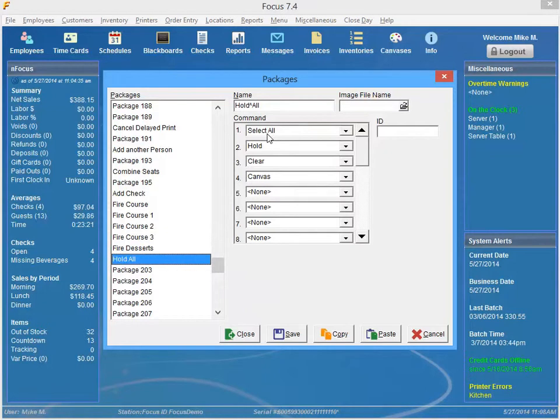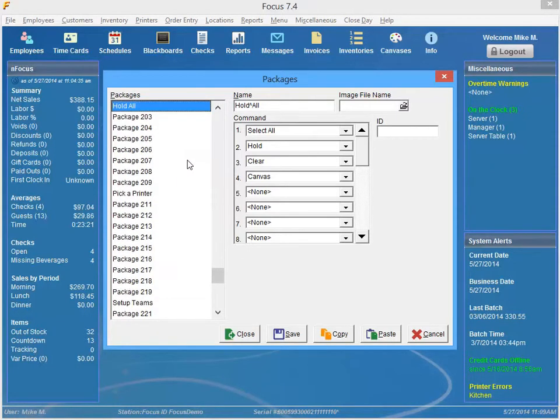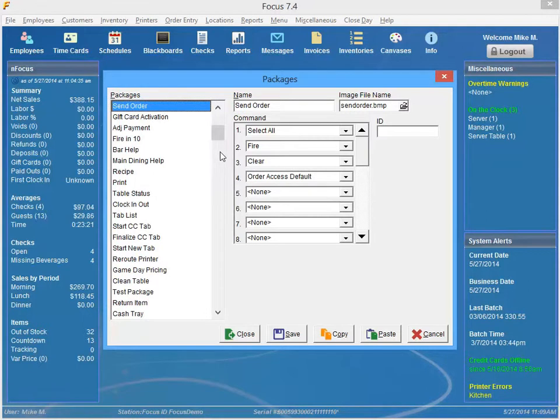I also created a Hold All button, which is just Select All, Hold, Clear, and then it takes me back to my main dining canvas. One thing to note when setting this up: a lot of people use a Send All or Send Order command. If your command is set up with Select All, Fire, Clear, it's going to send everything in there — so you don't want that. You might do Select All, Clear and just get rid of the Fire, because you don't want it to send the entire order to the kitchen. So just be careful about that.